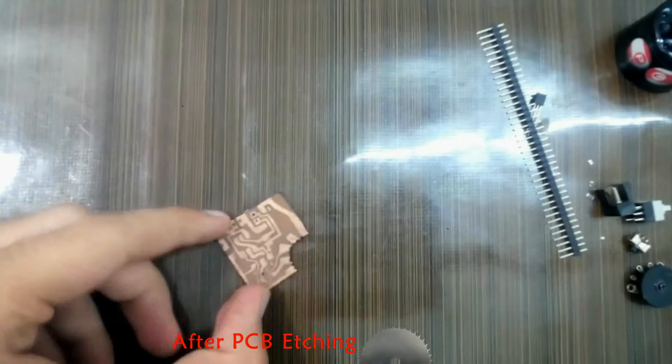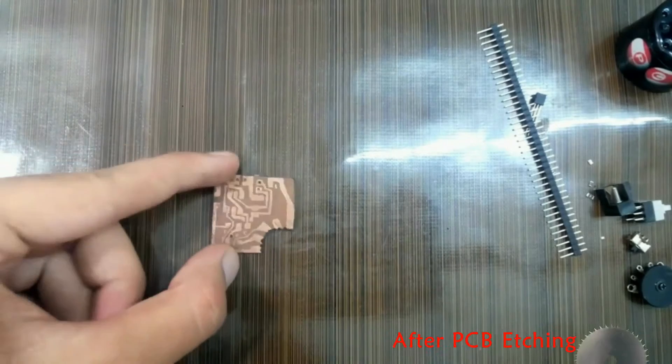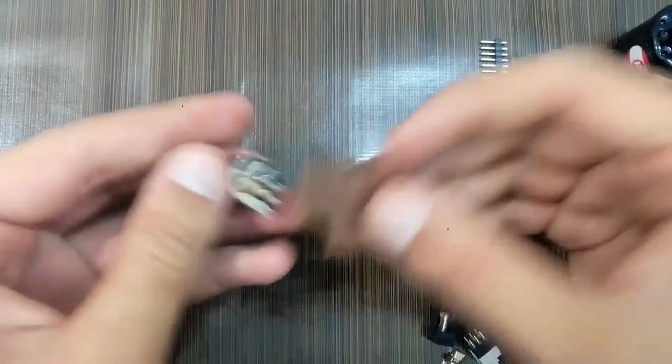The design is complete. Now the time was to solder in the components.